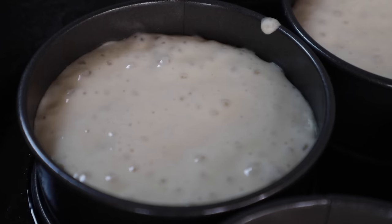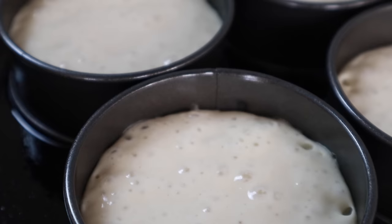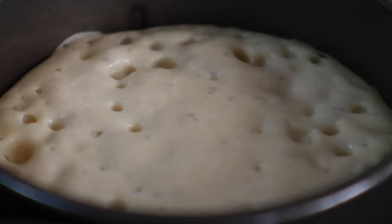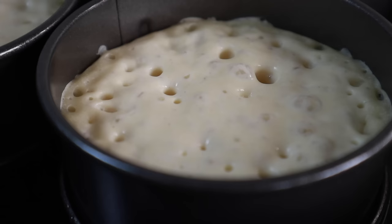Fill the nonstick rings halfway up with the batter — this makes sure there's enough room for the crumpets to rise. As the crumpet cooks, air bubbles will travel up through the batter, eventually pop, and dry out on the surface. This gives us that classic cratered texture we associate with a proper crumpet, and whatever topping you choose will ooze down and get trapped in all those holes.